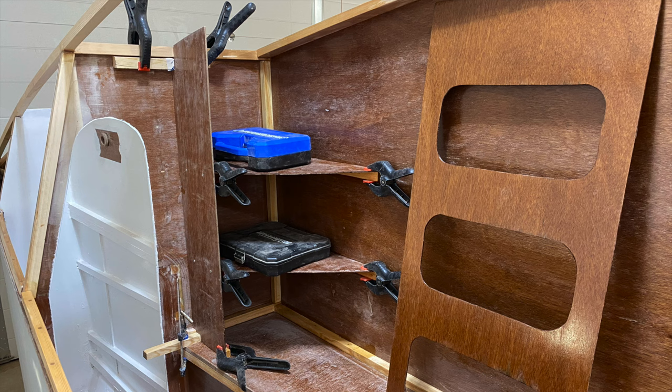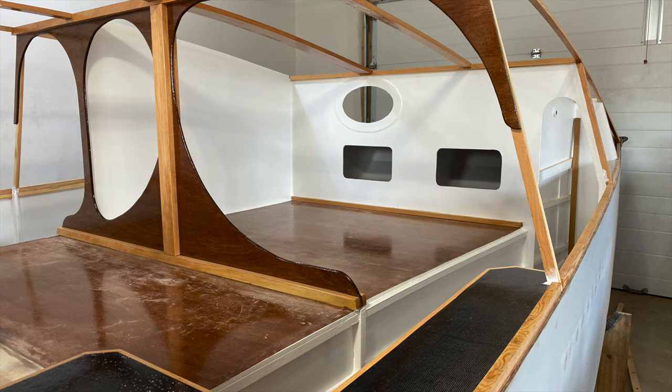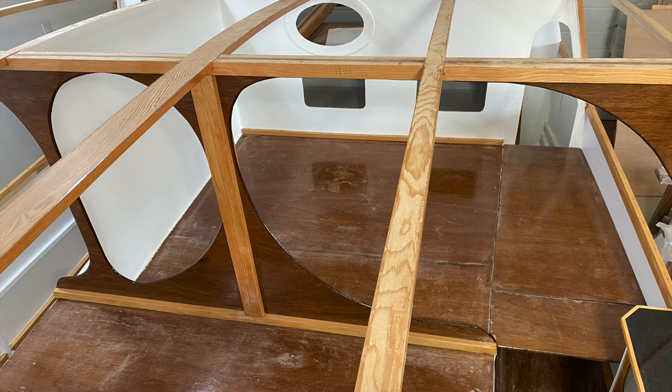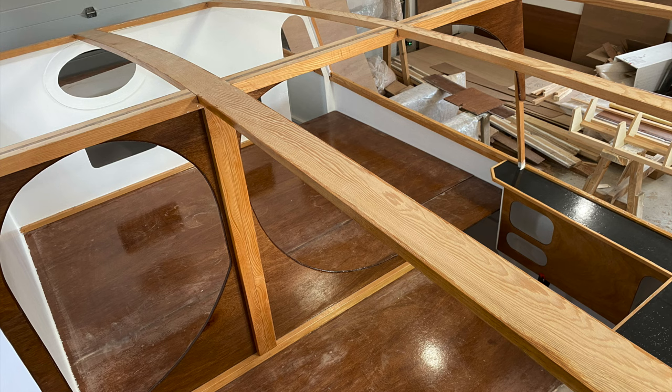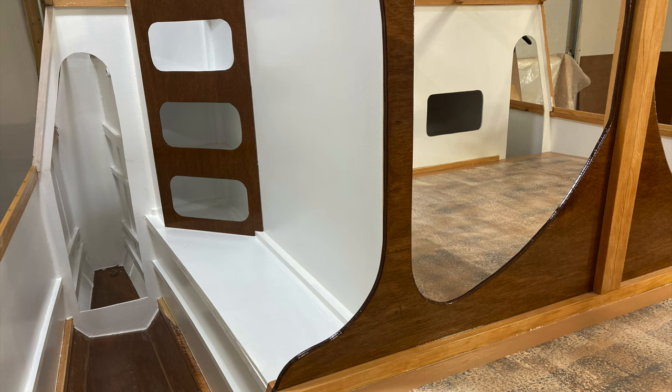Another idea I borrowed from David was a corner cupboard in the port hull located beside where the composting toilet will go. The interior of the cabin was painted while it was still more easily accessible. A special primer went over the epoxy, followed by several coats of high-quality acrylic latex paint. I even did some fancy technique painting on the floor.